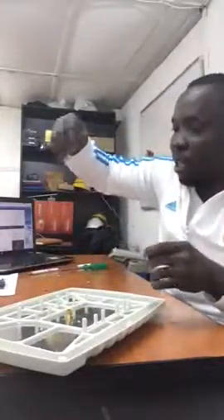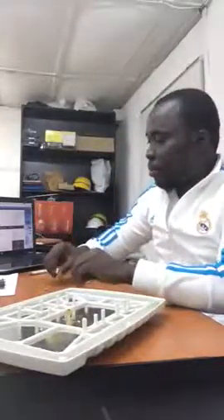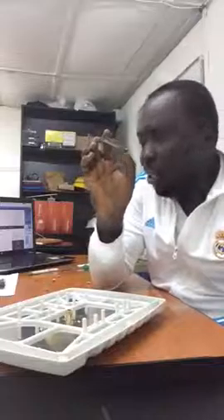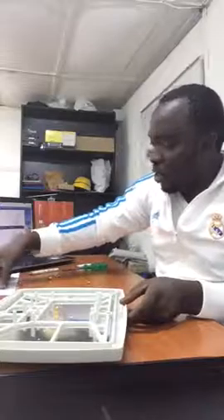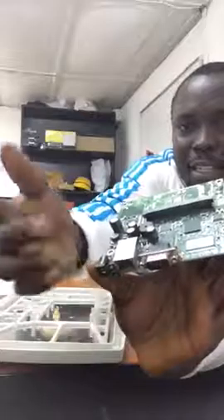And this one is a MikroTik MMCX Female Bulkhead Connector. And this one is a MikroTik 350mW wireless card, 5GHz. We are building a 5GHz radio. If you are doing it for 2.4, you get a 2.4 wireless card. This is called a 411 because it's going to be having one wireless card and one Ethernet port.